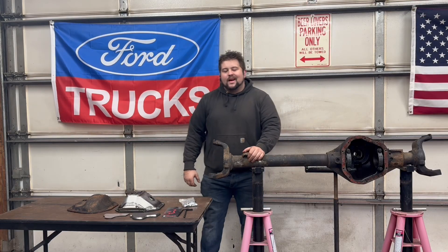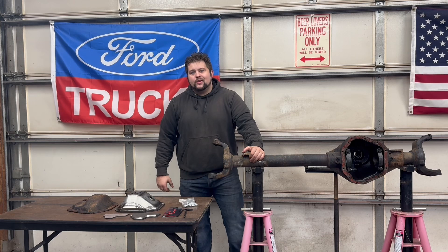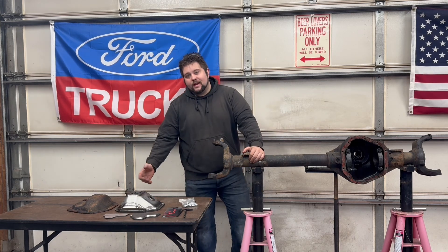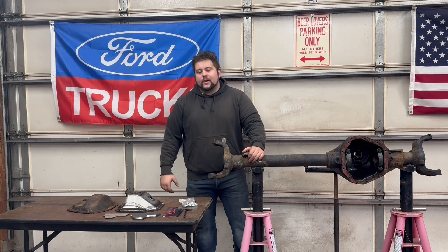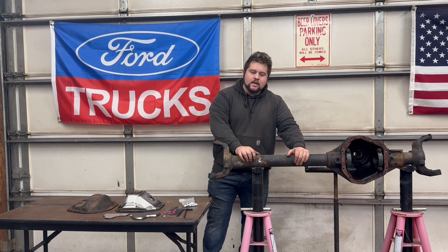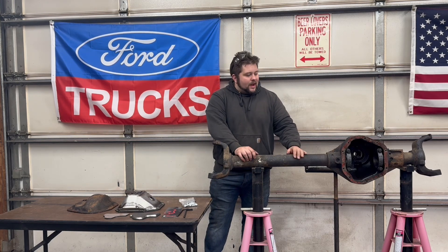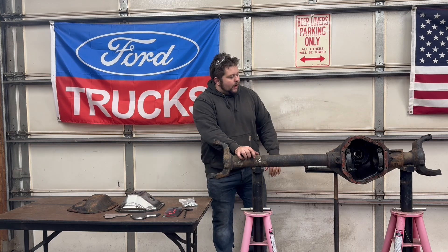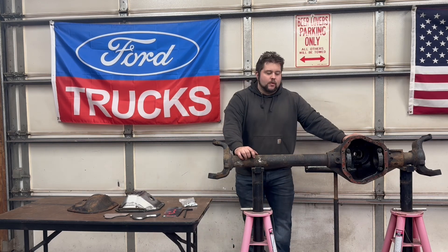Hey, what's going on guys, I'm Joe Bach from Bach's Garage. Today I want to talk a little bit about what a shave kit is and whether it's right for your project or your axle build. I've been looking at a lot of different research on different axles, mostly the Dana 60 up front, because I have a new one I'm putting under my diesel Bronco.